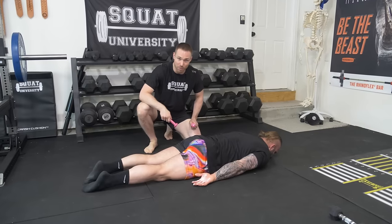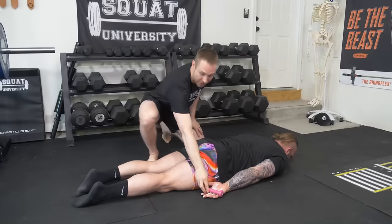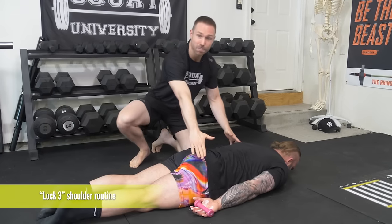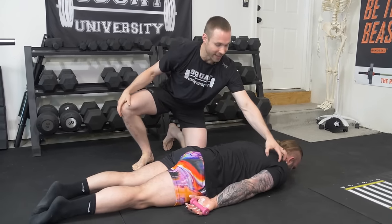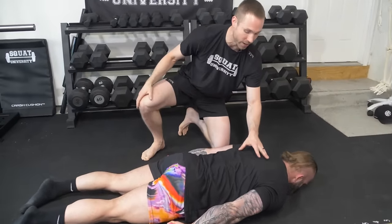Step one for fixing that shoulder pain when bench pressing: find some light weights. I'm going to give Micah some one-pound weights here, but if you're at the gym, use either your body weight or maybe the two-and-a-half-pound change plates if you can find them. You're going to do what's called the Lock 3 shoulder routine. Hands by the side is step one. Grip the weights hard — this is going to light up your rotator cuff muscles. From here, pick your hands up and set the weights down slowly. Do 15 reps.